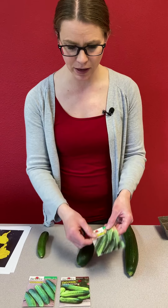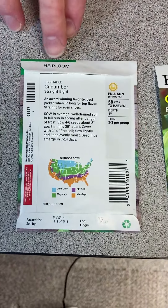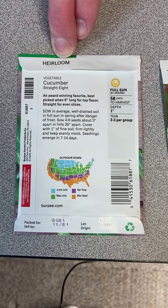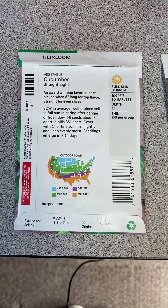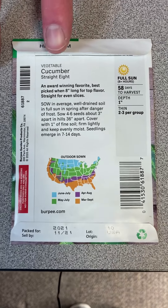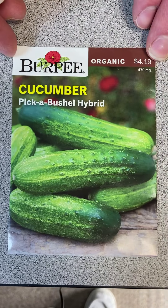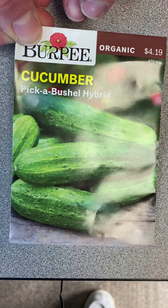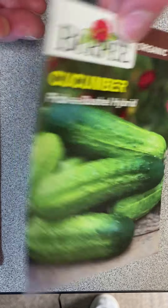I've got some seed packets here so we can look at how to tell the different types from the packets. The first one is the Straight Eight — flipping it over, that's an heirloom variety and a vining type cucumber, best harvested at eight inches long, making it similar to our market cucumber. The next one is the Pick a Bush hybrid, an organic variety. It says hybrid, so we know there are some hybrid characteristics in this one.